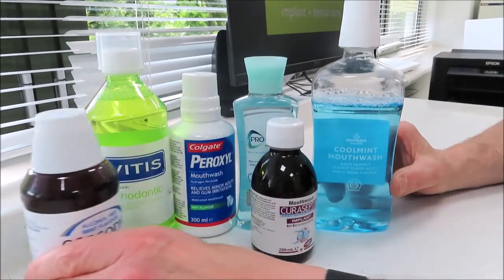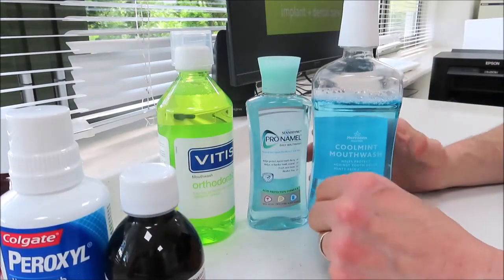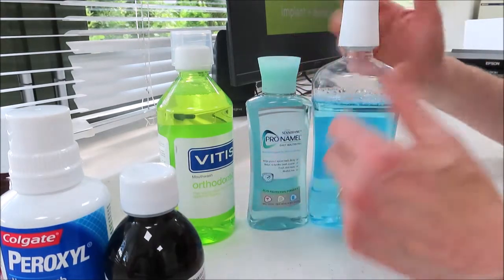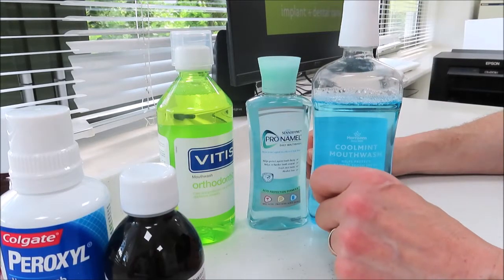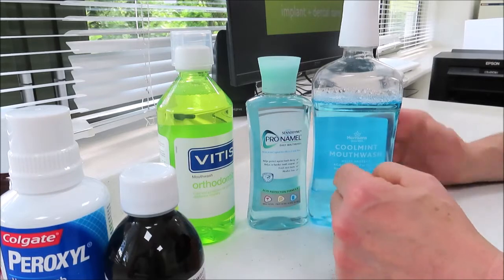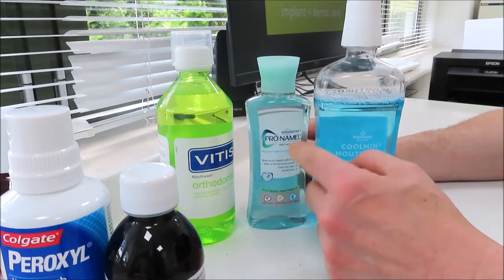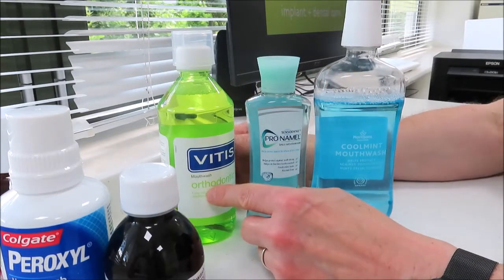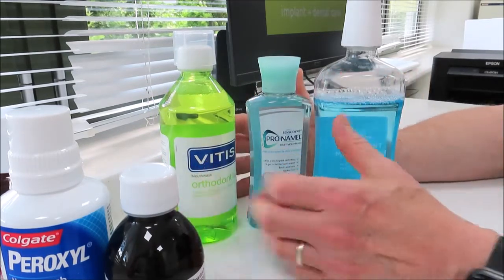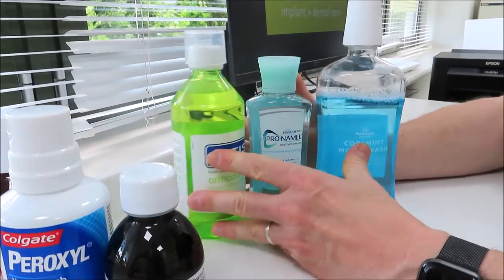These ones here are pretty much the same in that they contain some water, they contain some sodium fluoride to strengthen your teeth, and they contain some detergent and cleaning agents which will assist in the removal of plaque from your teeth and perhaps wash out any food debris as well. They are very, very similar — so it really wouldn't matter whether you bought this supermarket brand or one made by a particular company. They're going to be very similar in their action. This one here is for young people or adults that are having orthodontics, but they're very, very similar. They physically wash out any plaque debris or food debris to the ability that a mouthwash has.